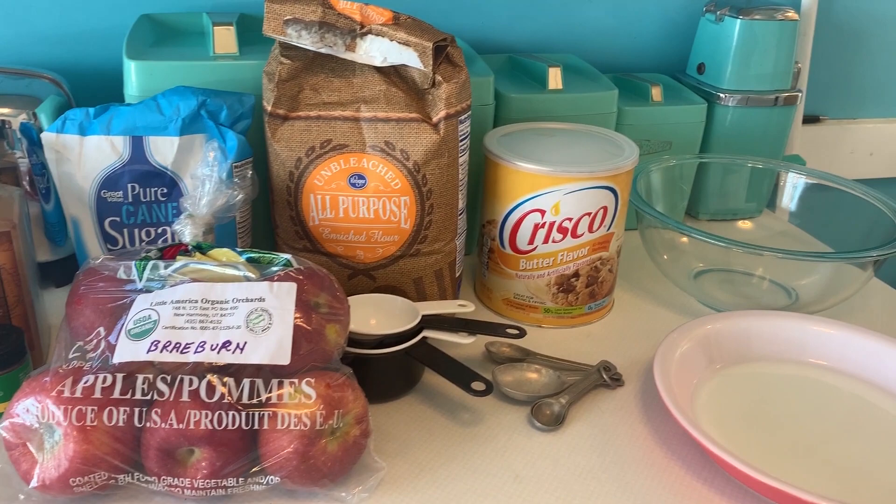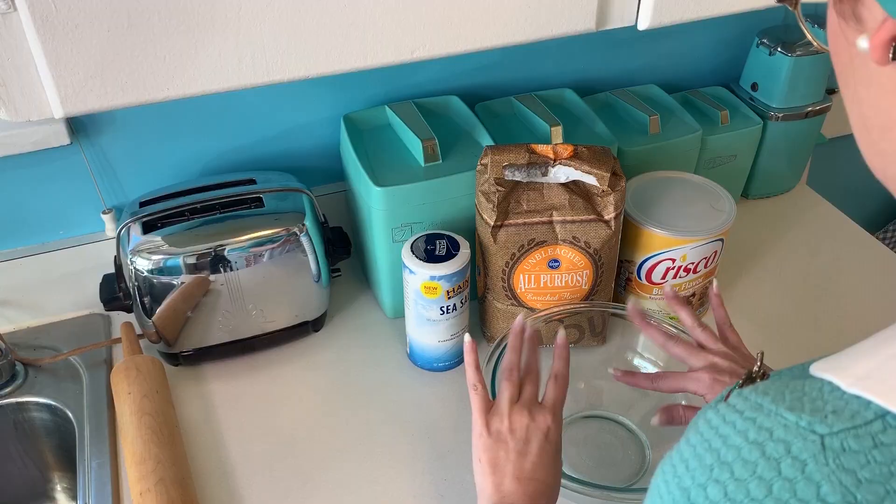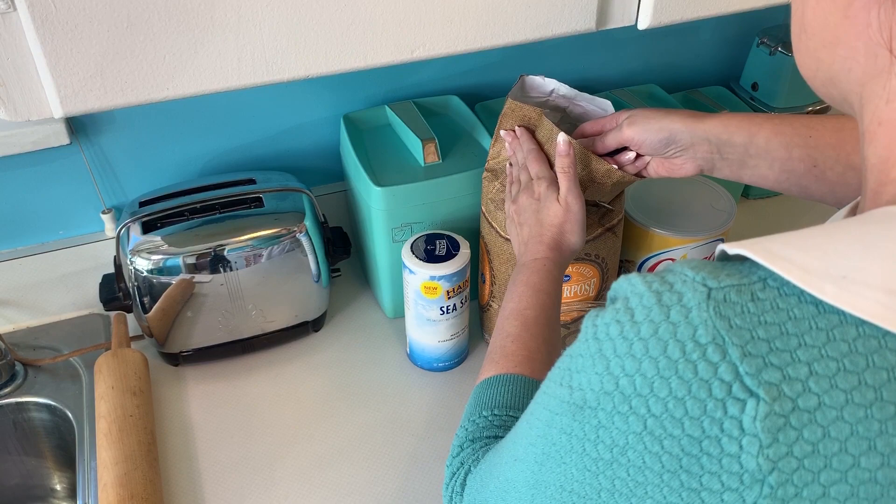Okay, we will start out with our ingredients. There is flour and Crisco — I got the butter flavored kind — sugar, cinnamon, salt, apples of course, and nutmeg. So we're going in for the crust first.